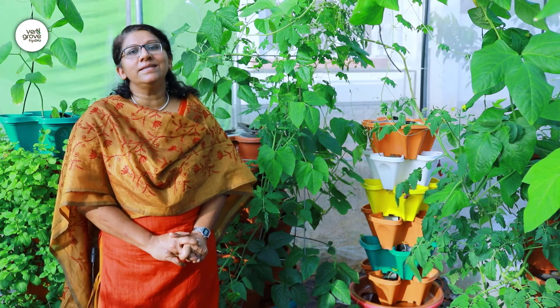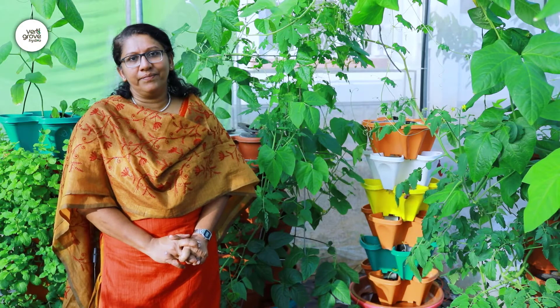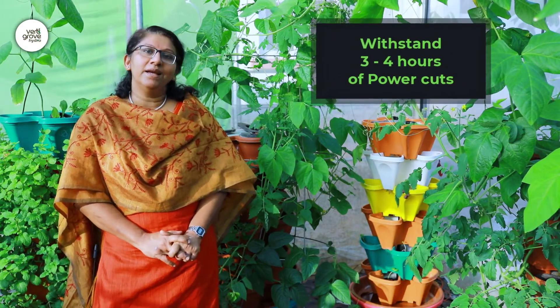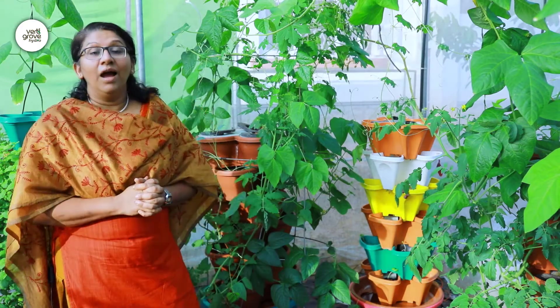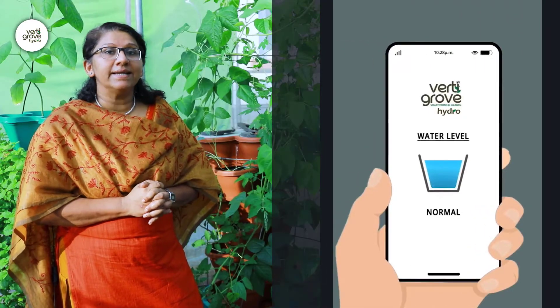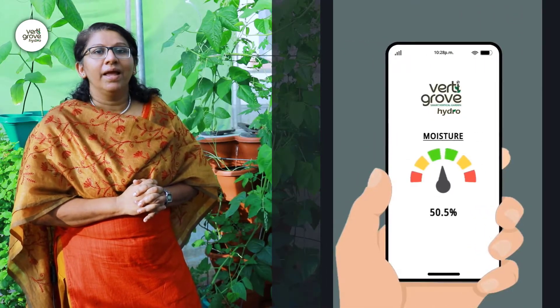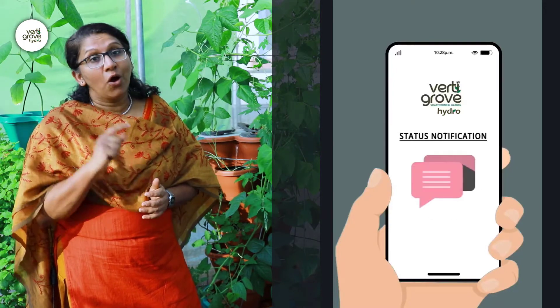It's low maintenance and also uses very few pesticides. The system has been designed to withstand three to four hours of power cuts. Vertigro Hydro uses IoT technology to read parameters like pH, TDS, and temperature of the plants, and it displays all these parameters on your mobile app so that you can take corrective measures on time.